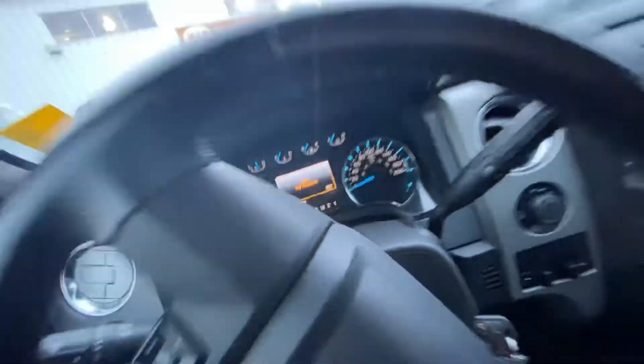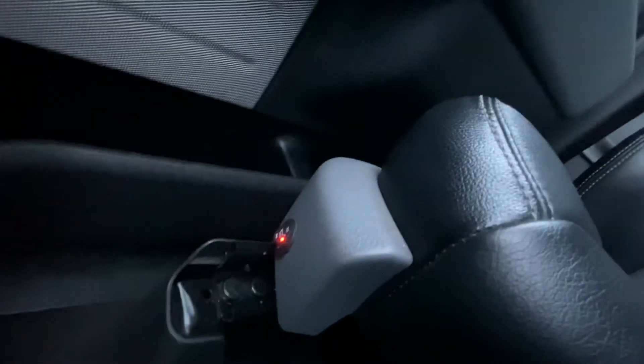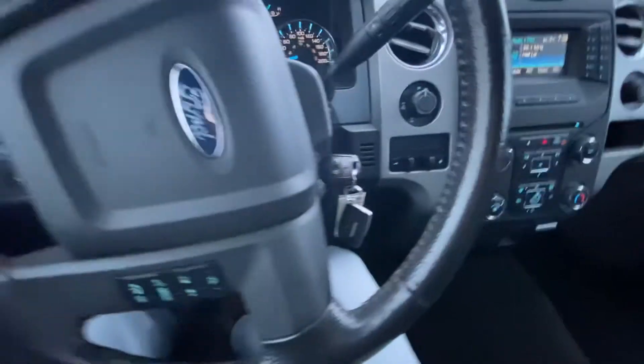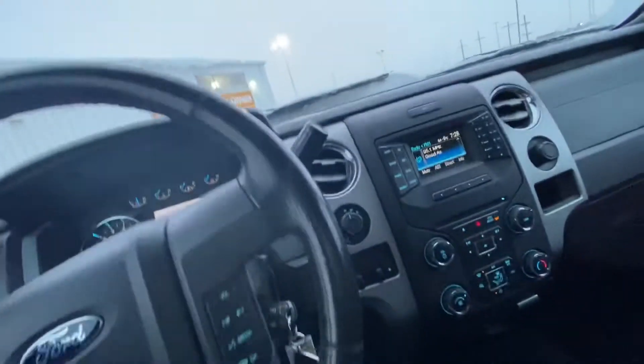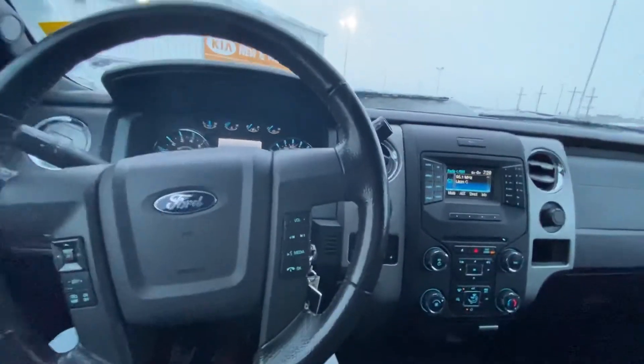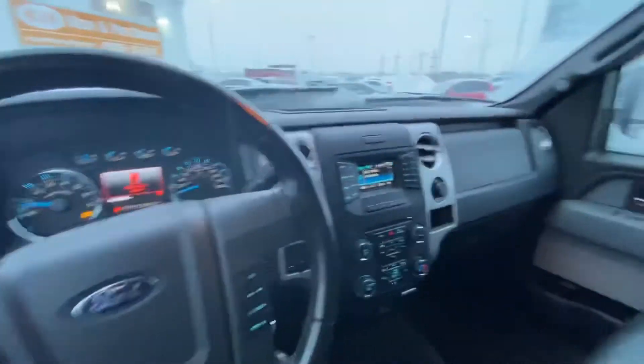There's a little bit of wear on the driver's seat but very minor. I believe this seat is heated as well — yep, the switch is right there. And there's remote start, cruise control, Bluetooth — everything you need. Here's your 2014 F-150.